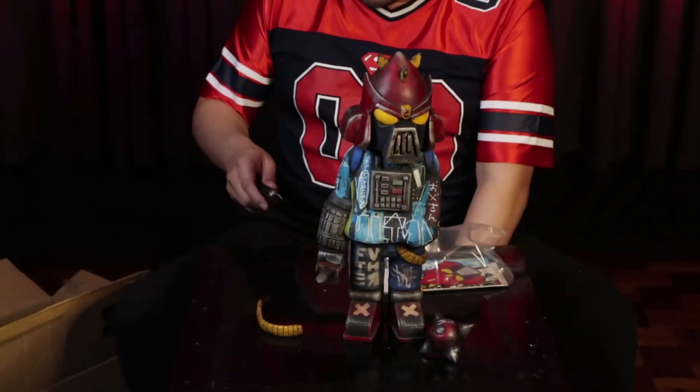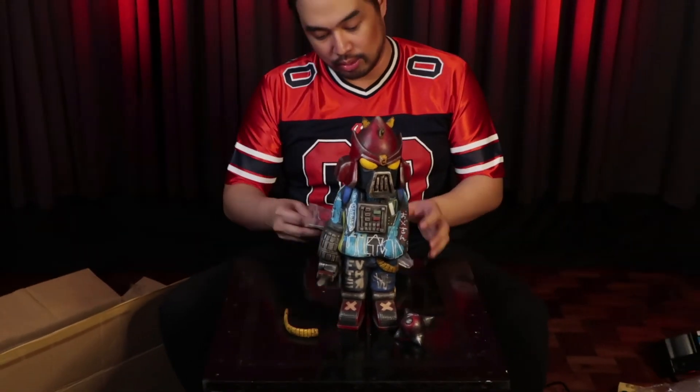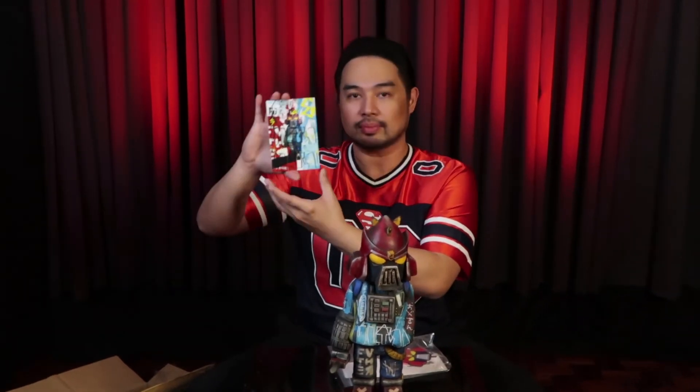So what else do we get when we purchase this piece? Of course we get an amazing artwork — and it is signed in the back. Also we get stickers — amazing stickers. I love stickers. There's more stickers too. And of course the certificate of authenticity. You guys should keep all these items. This is number six of eight — so there are only eight of these works of art in the whole world and I got number six.